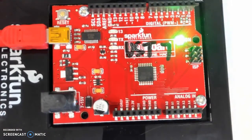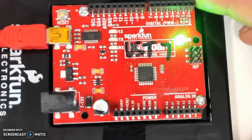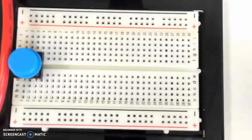We have a basic layout of the board. In the next video, we'll quickly talk about the breadboard.